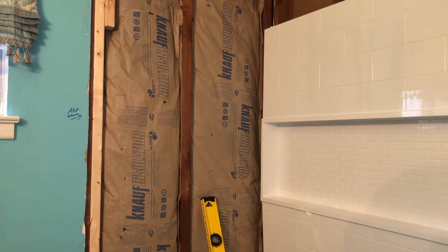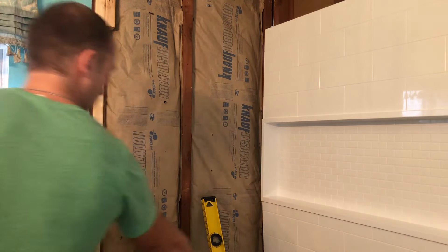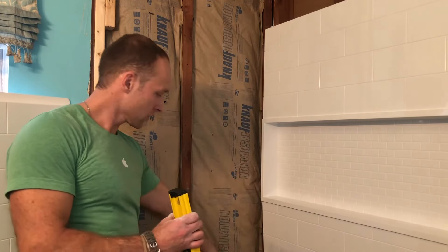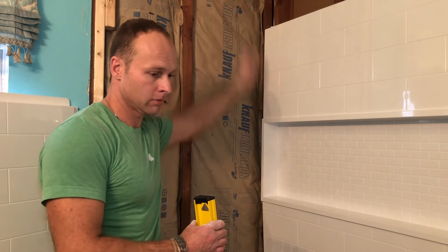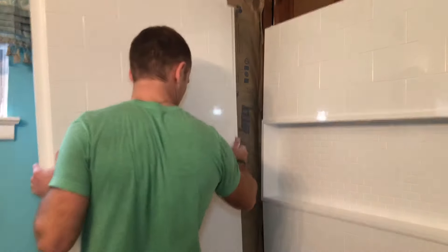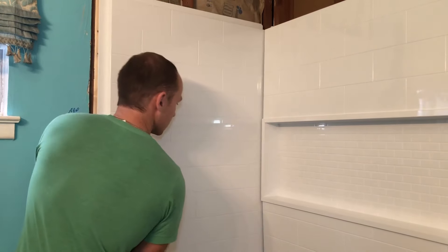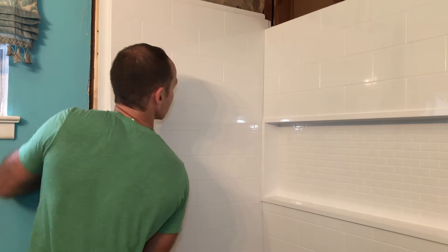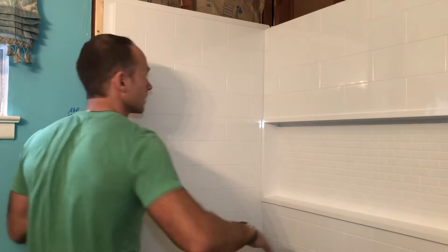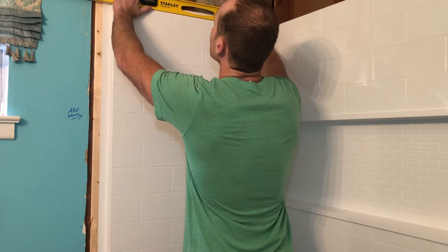Same idea with this side. Remember the tabs — push it all the way against the wall, snap it in, push it down. Lift it up a little bit. All right, I'm against the wall and this is a lot looser fit than the other side, so that works smoothly. I'm just going to make sure everything is level. Yeah, still perfect — great feeling.